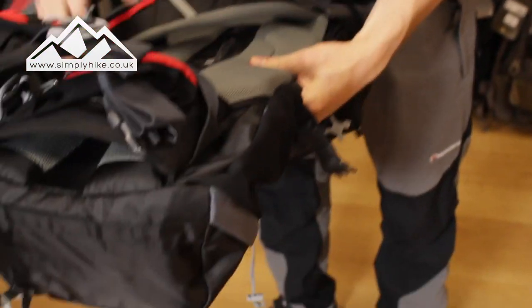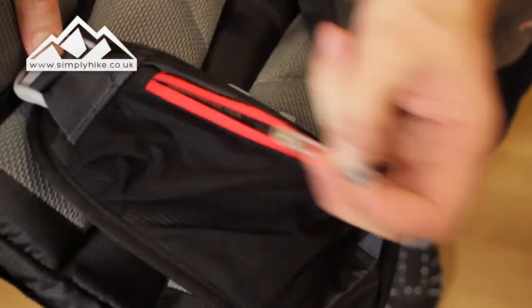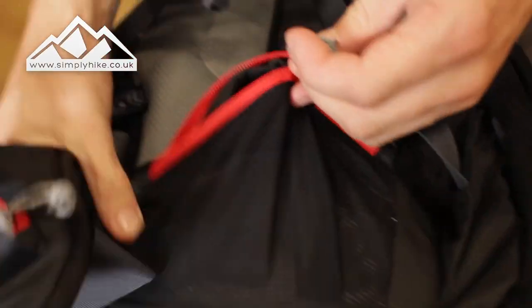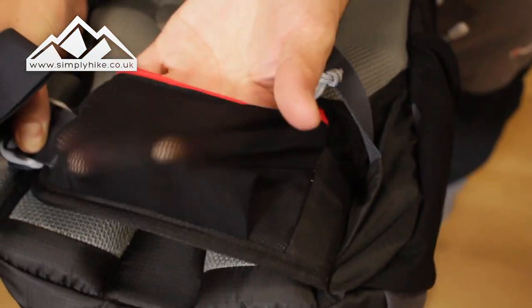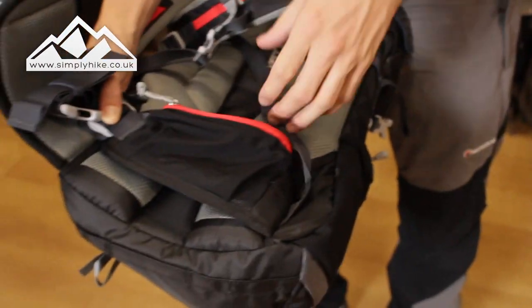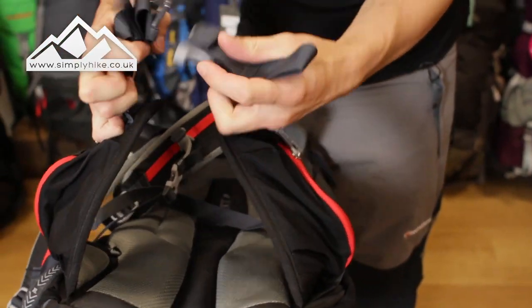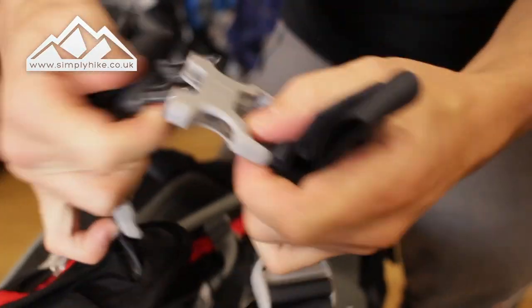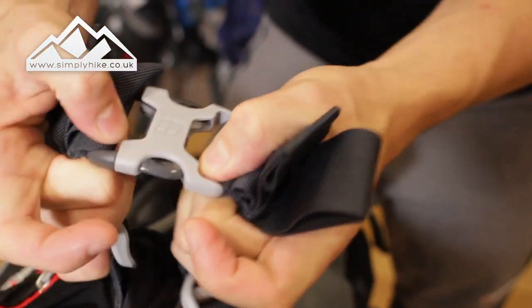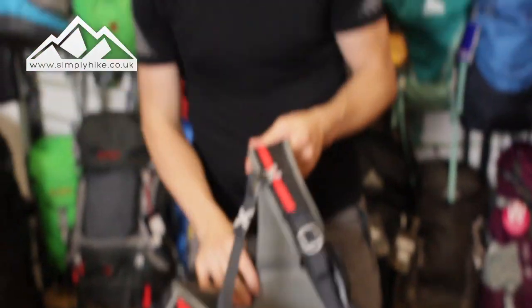Finally, you've got your two hip straps with storage pockets on the front. They've got the same stretch material, so whatever you pop in there it holds nice and securely, and it gives you the freedom to cram something in if needed. The same applies to the other side, and you've got the traditional clip system which clips in and adjusts by pulling the cords on either side. So there we have it — this is a great rucksack from Berghaus, and if you want more information please visit our website simplyhike.co.uk.